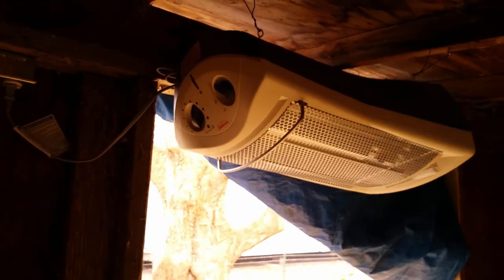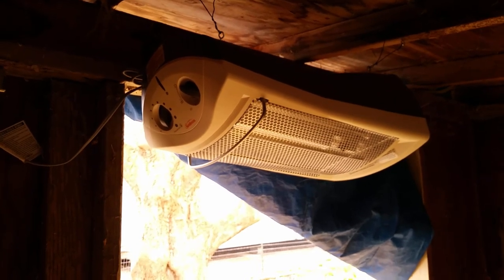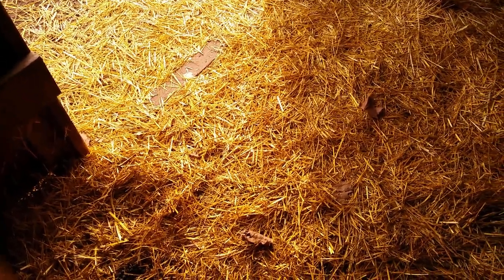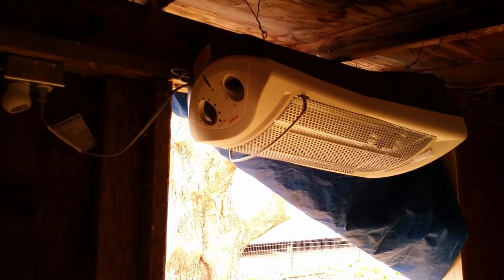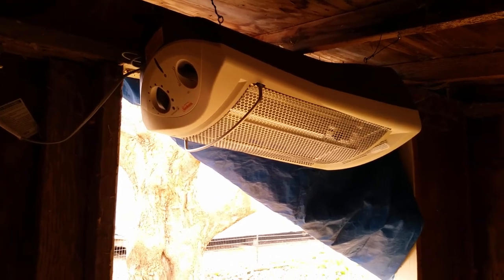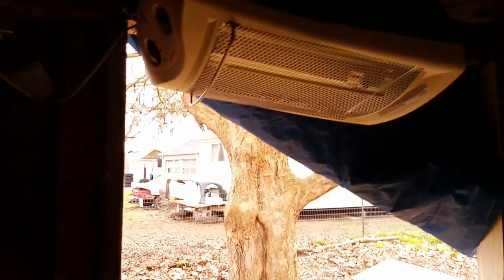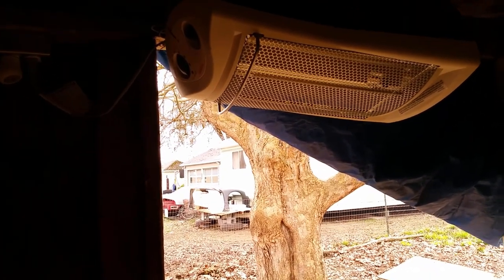I took out the switch that controls the tip-over shutoff because as you can see it's pointing down. The one goat I was concerned about likes to lay right in front of the door, so I knew I couldn't do any kind of forced air heat because it wouldn't heat the space — it's not big enough, completely exposed and breathable. We've got a vent over there and it's just a crappy little barn.